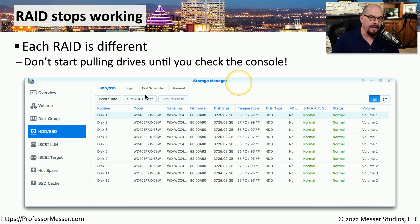Usually there is a RAID manager that can list out all of the drives in the system, tell you what models those drives might be, and give you a status of the performance of each individual drive in the RAID array. If any of these drives had a failure or an error, it will be noted in the status, and you would know exactly which drive would need to be replaced.